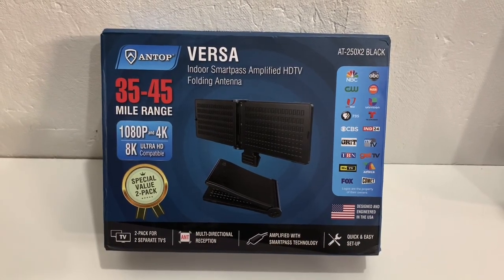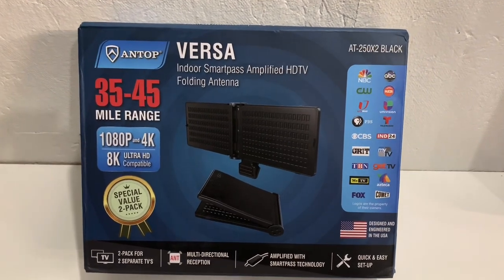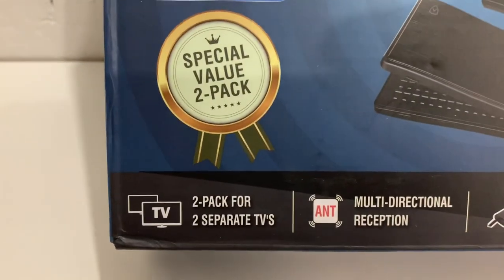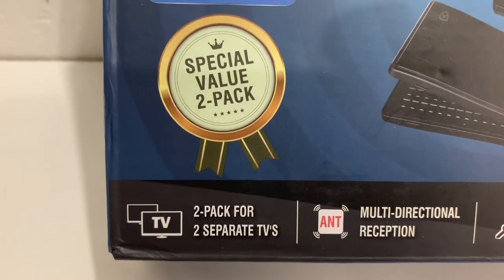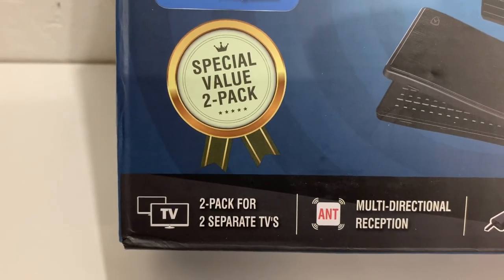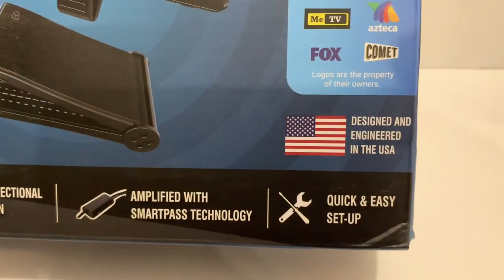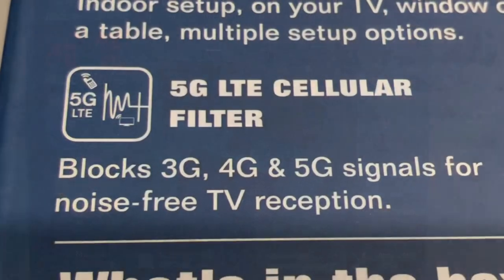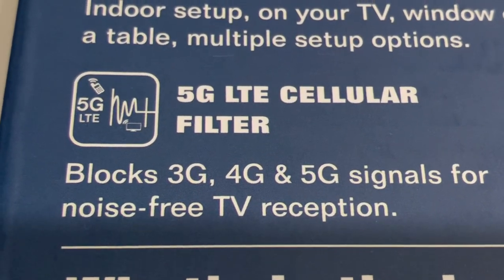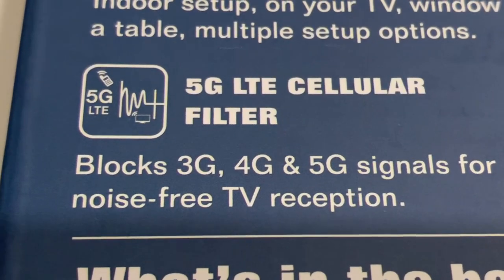Today we're going to check out the Versa Indoor Amplified Folding TV Antennas from Antop. The Versa antennas come in a pack of two, so you can set up two separate TVs with antennas to receive free over-the-air television. They are amplified and really quick and easy to set up, and they have built-in 5G LTE filters that will block out cell phone signals that might hinder your TV reception.